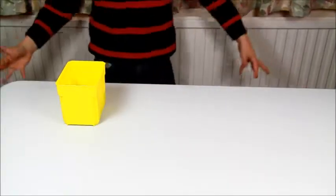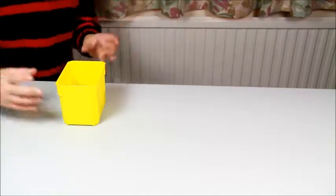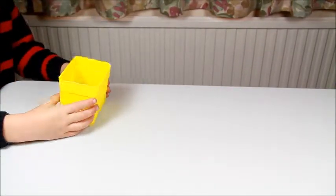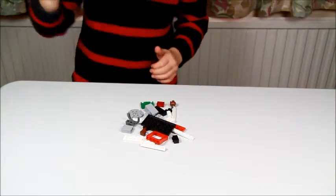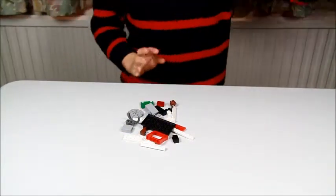Now I'm going to tip out the pieces so that I can start building. Booyah! Any more bits? Of course not.